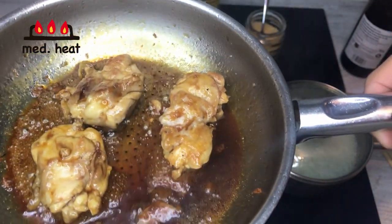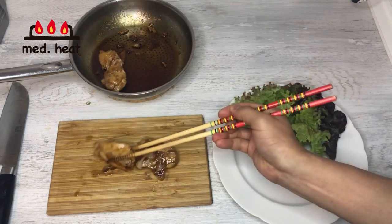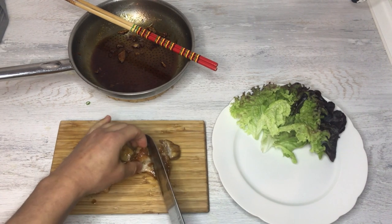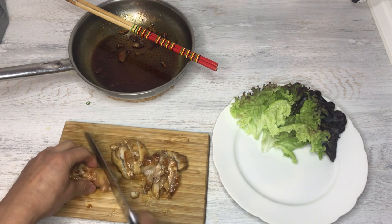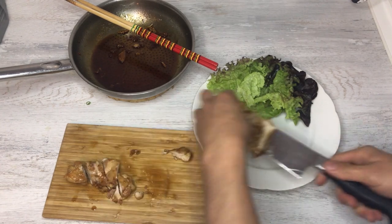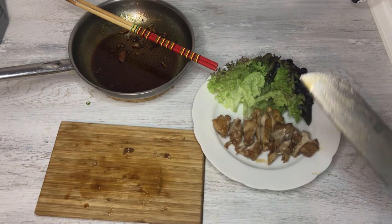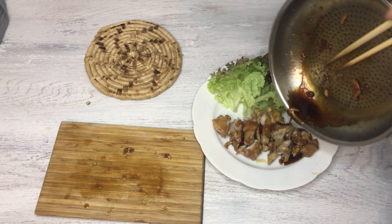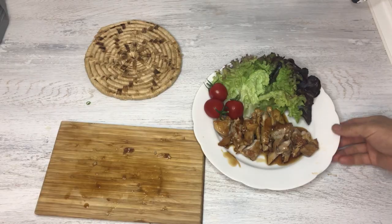Let's put it on the plate. Cut them up in pieces, put it on the plate, and then pour the sauce over. It's finished.